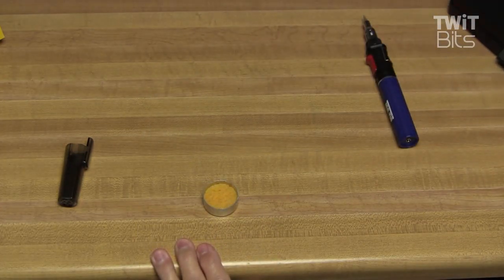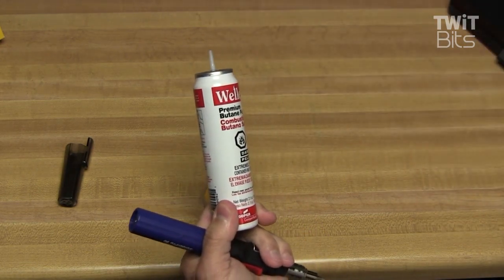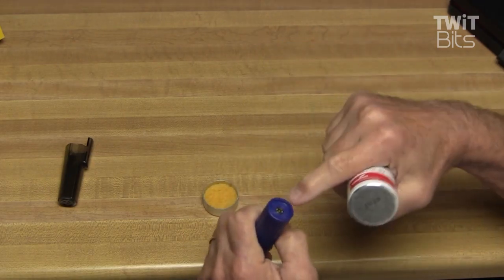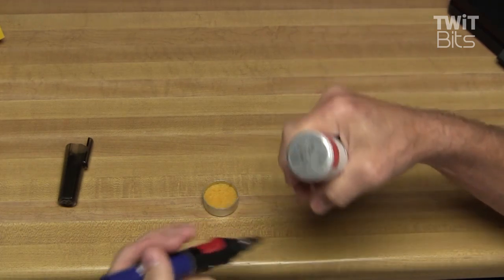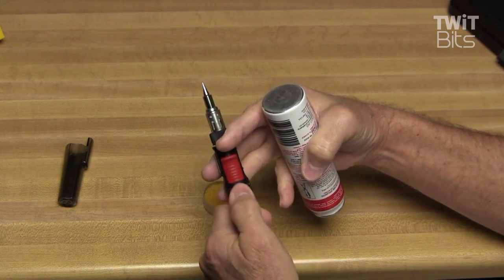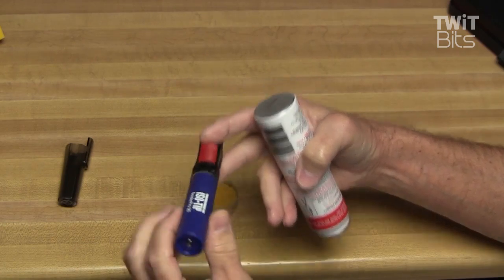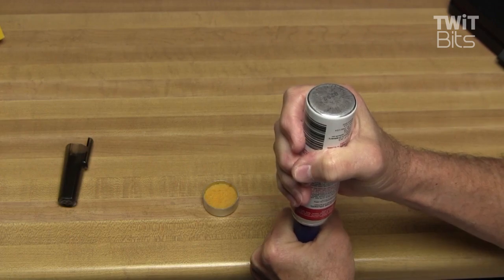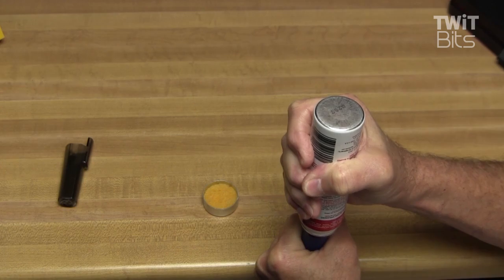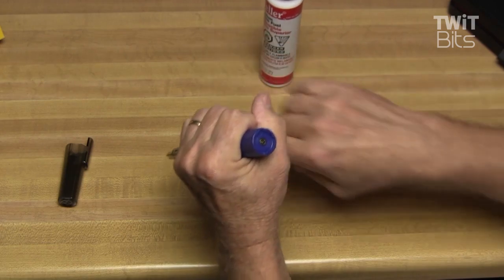The first thing we're going to want to do is put some fuel in this. We'll get a good grade of premium butane fuel and plug it right in the bottom here. Hold it upside down like this, and when we see butane leaking out around the top, we'll know it's filled. I've got the lever at the bottom in the off position. You can hear the fuel go in, and we can see a little bit bubbling up around there, so it should be full now.